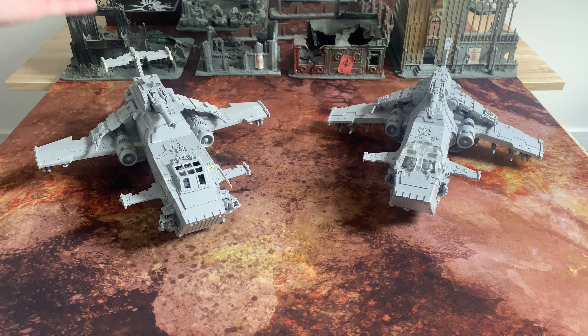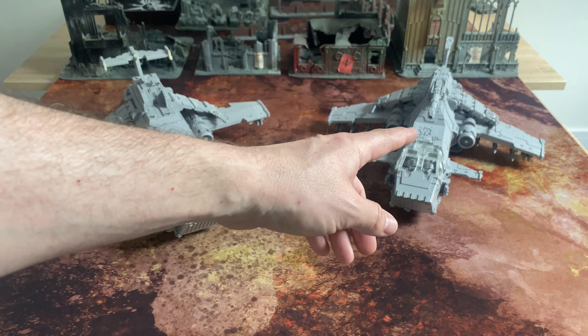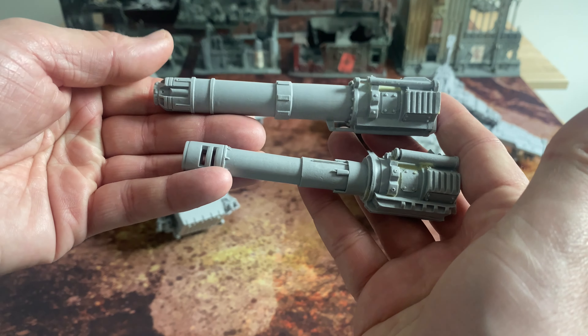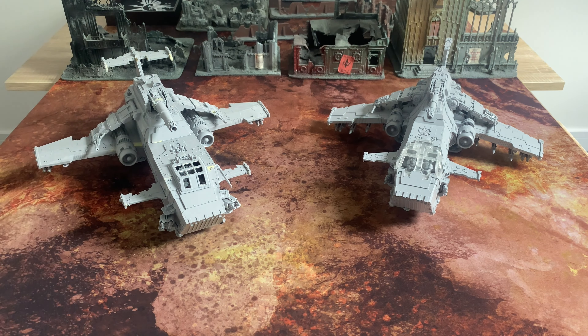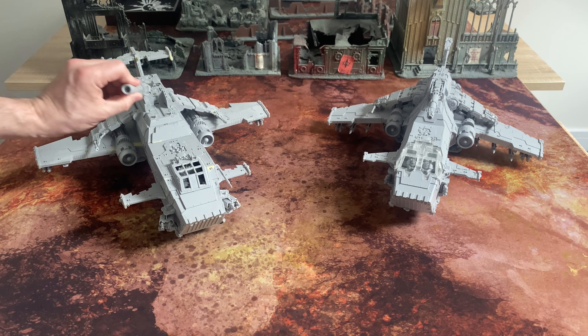Other changes — the main weapon. On the Thunderhawk Mark II this is the titular Thunderhawk cannon, whereas on the Mark I that is the TurboLaser Destructor, and that's the only weapon option you get in that. But in the Mark II kit you actually got both — the TurboLaser Destructor and the Thunderhawk cannon — which I decided to have some fun with magnets and make them interchangeable. I do rather like the Thunderhawk cannon, and particularly with the muzzle brake and barrel drilled out, it really works.